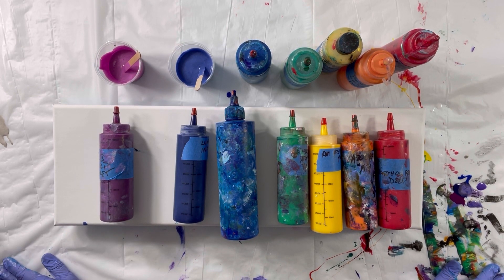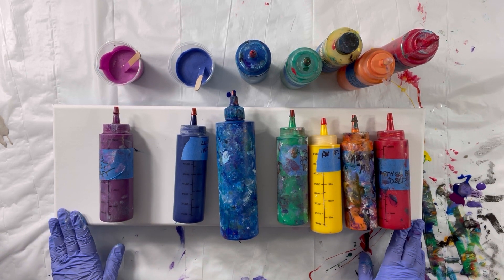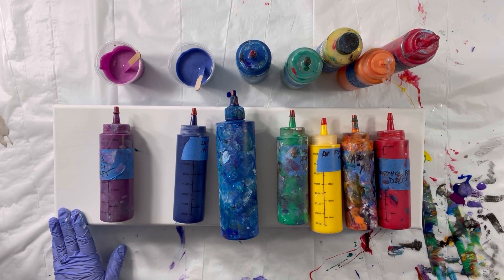Hi everybody, it's Wendy. Thank you for joining me today. I have an array of rainbow colors — I'm into the rainbow today. I'm going to be doing two pieces: this is an 8 by 24 and I also have a 12 by 24.